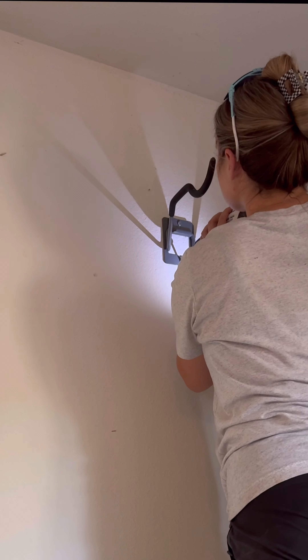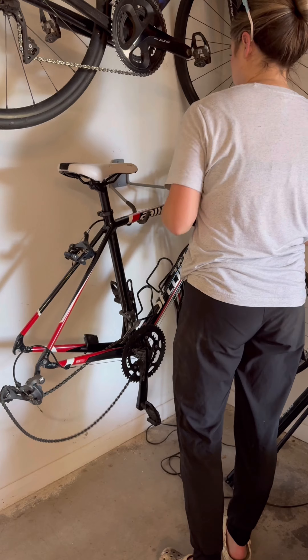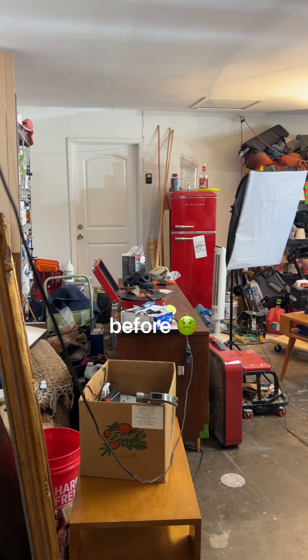And last but not least, I also installed some flip-up bike hangers to free up some of our floor space. Now remember, this is where we started — and this is the final product.